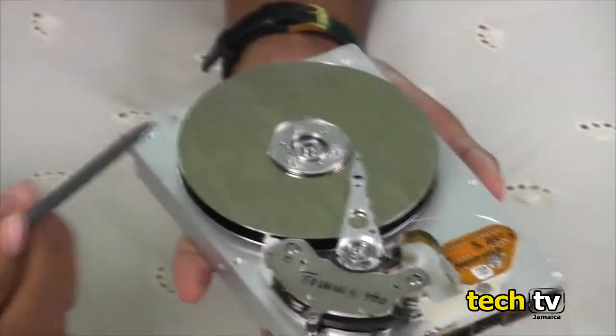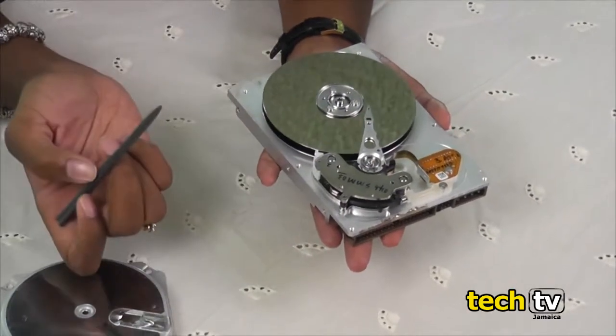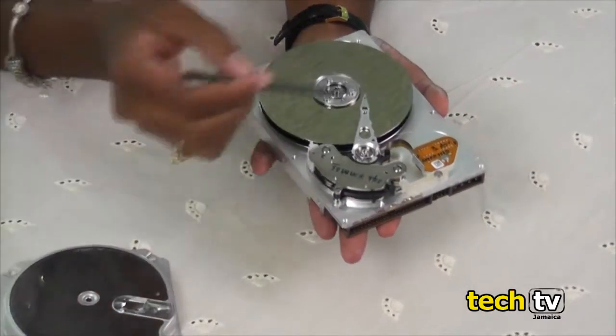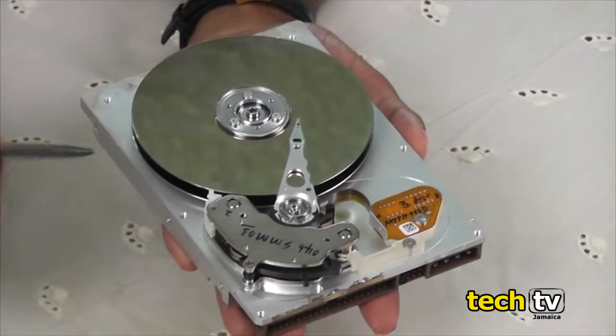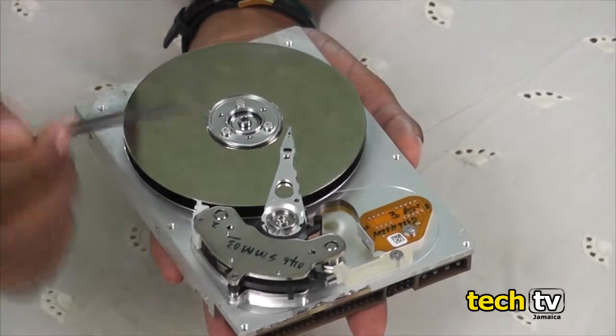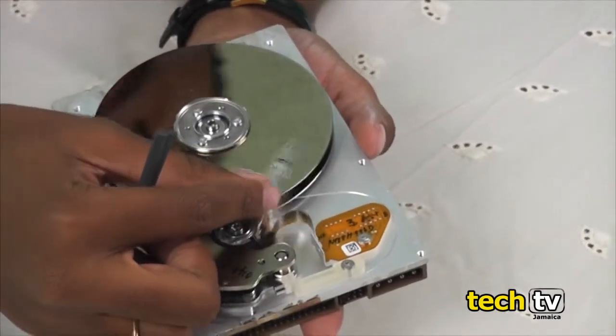This particular hard drive has two discs and four magnetic heads. The heads are located on either side of the disc. The discs are where the information is actually stored. The arms move the magnetic heads to the specific tracks and sectors where the information is stored.